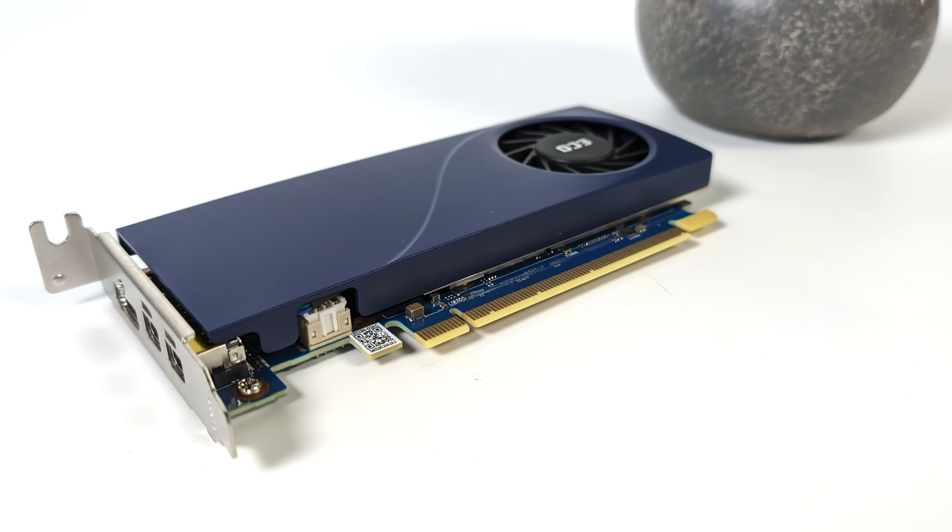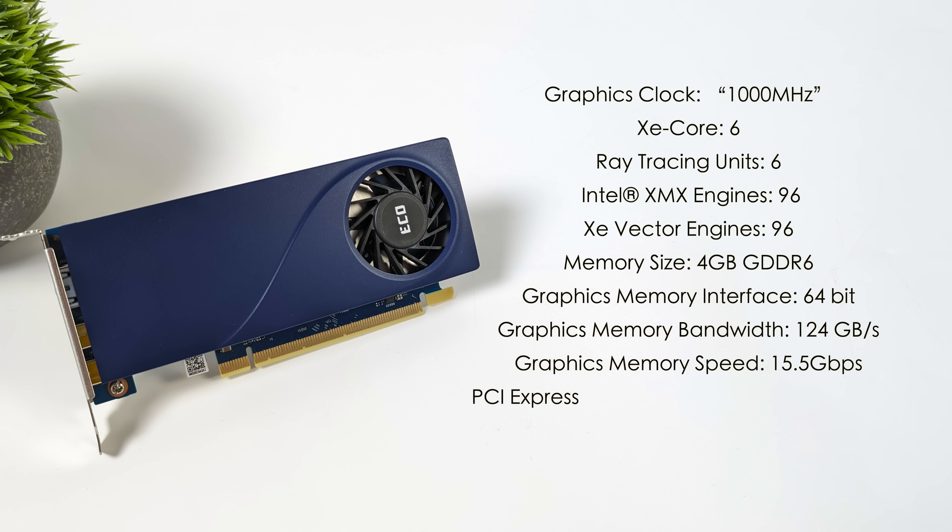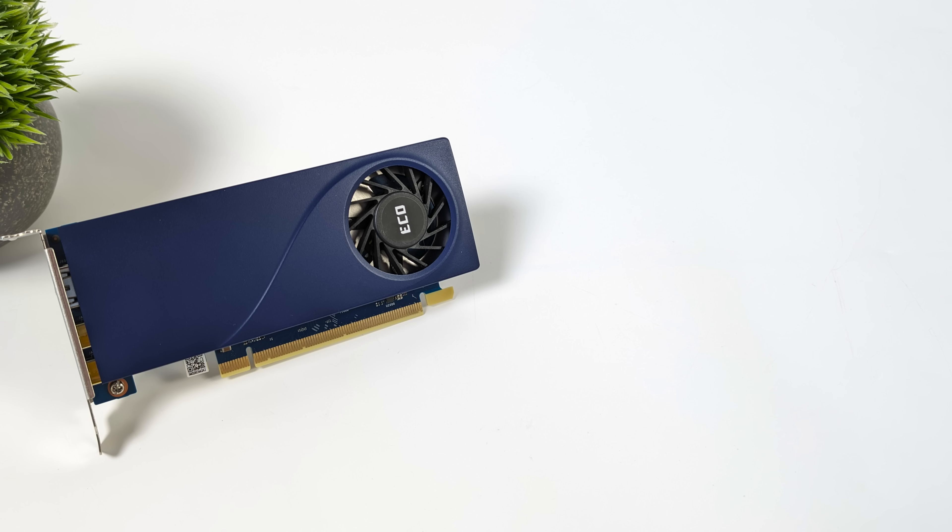It is PCIe 8x 4.0, and the other specs are as follows. Over on the Sparkle website, it states that the GPU clock is 1000 MHz, but this boosts way over — it's actually double what we're looking at there, and we'll get into Windows and I'll show you exactly what I'm talking about. This has six XE cores, six ray tracing units, 96 Intel XMX engines, and 96 XE vector engines. We've also got four gigabytes of GDDR6. It's PCIe 4.0, 8x, and total board power is 50 watts — but when you're running this, you're only going to see a power draw of around 32 to 34 watts at the stock power limit.